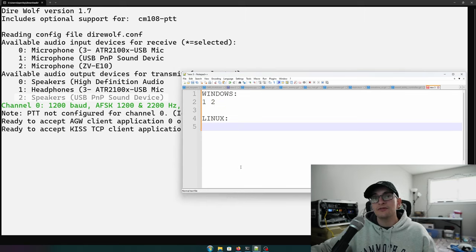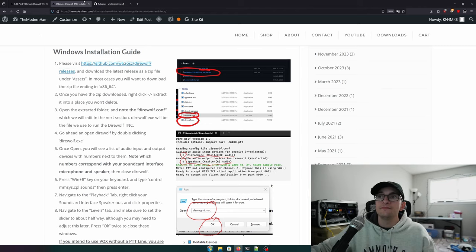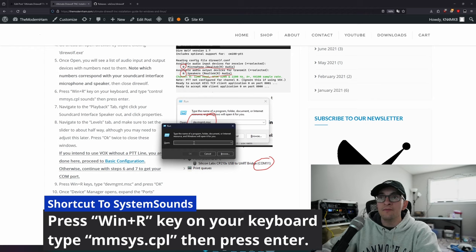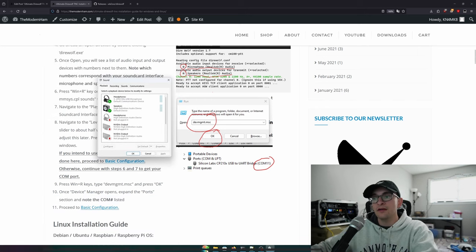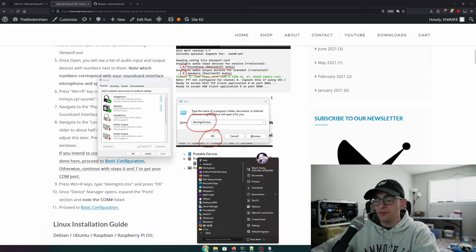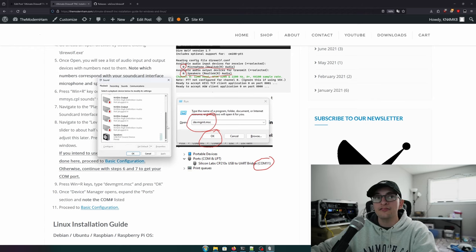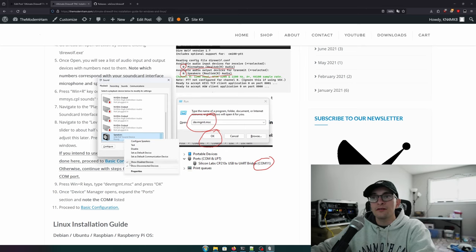Write down those index numbers — I'll note 1 and 2 in a text pad. Next, modify your system sounds. Press Windows key + R, type mmsys.cpl to open the Sound window (or search 'System Sounds' from Start). Go to the Playback tab, find your USB sound card, right-click and hit Properties, then go to Levels. Right-click the speaker icon and switch to decibels.